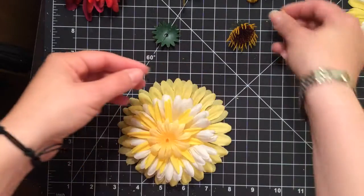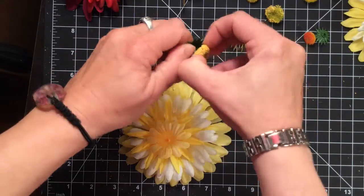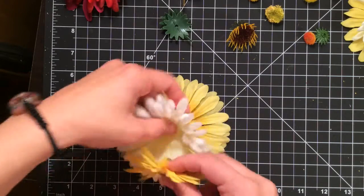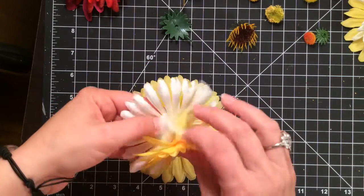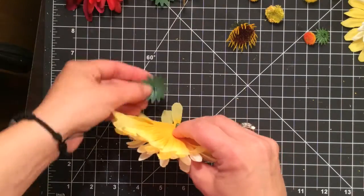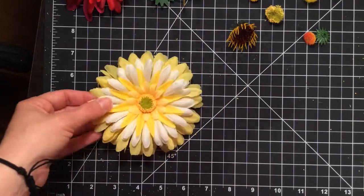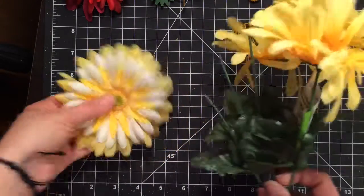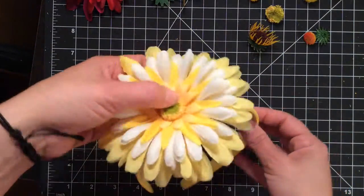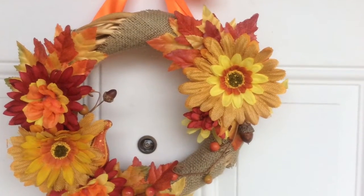I'm going to use a different one to put my whole flower together. Now that I have my flower all together I could use it to decorate — I could put it back on the bouquet, or use it on a headband, a lampshade, a picture frame, or as in a previous video I used it to make a wreath.